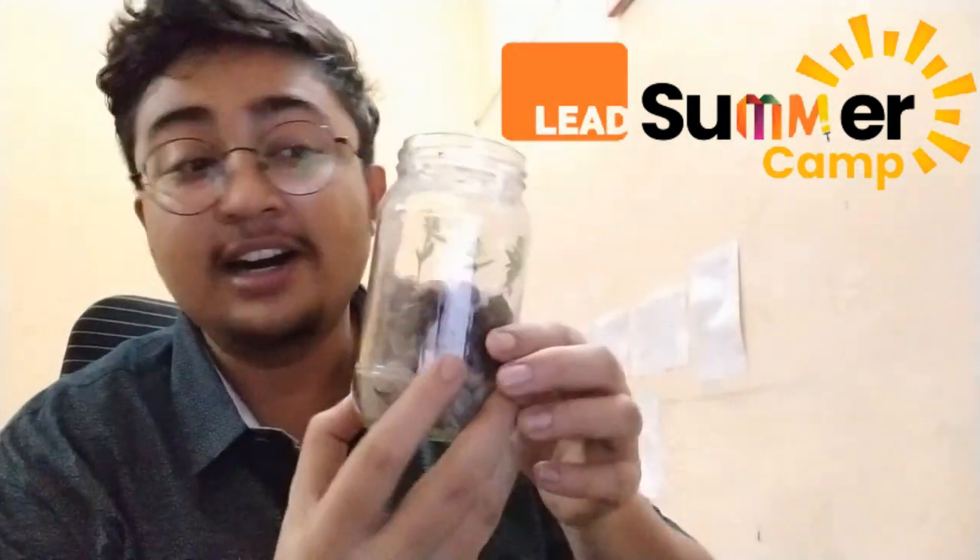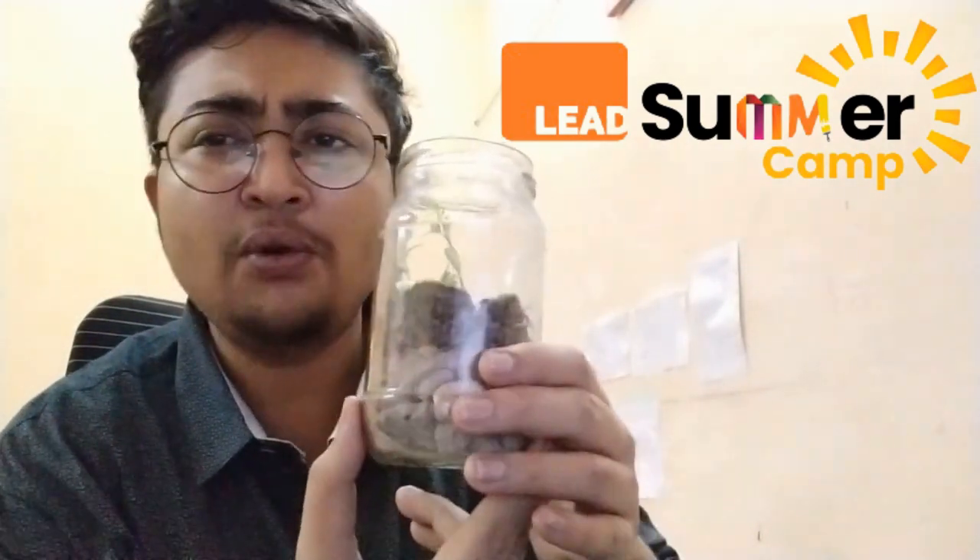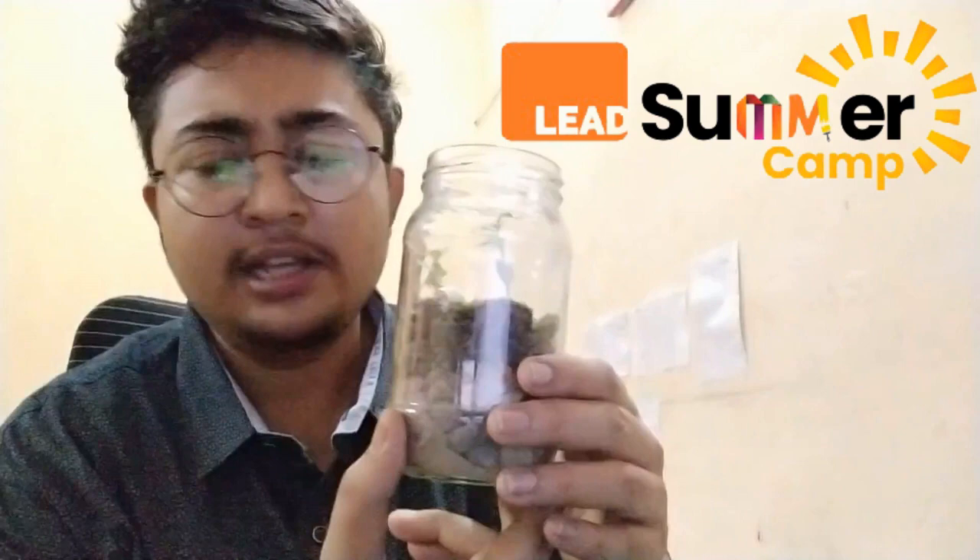Hello students, welcome to Leedschool Summer Camp! Today we are going to do one more exciting activity — are you ready? I'm really excited to do this one along with you. Before we start, let me tell you what we are going to make today. We are going to make a terrarium! Yes, this is your own little ecosystem.